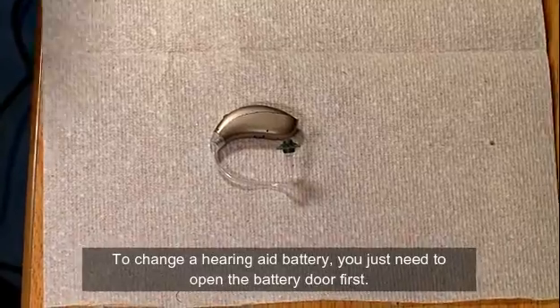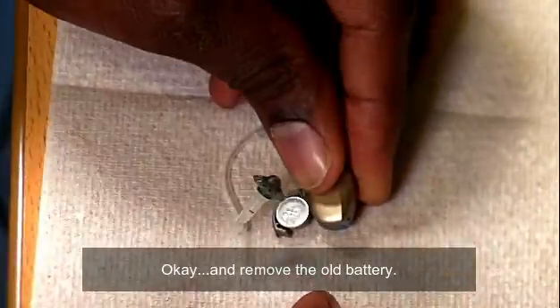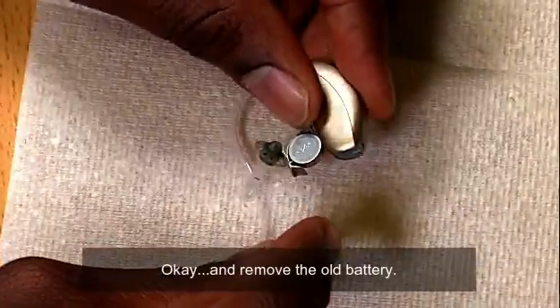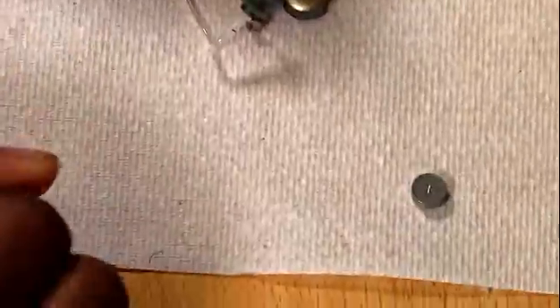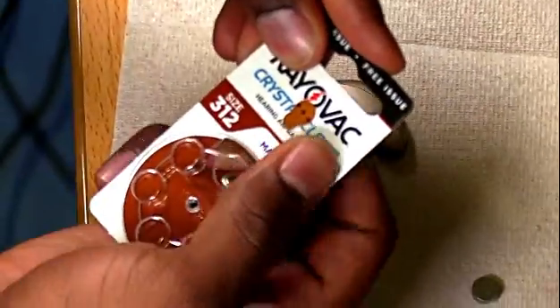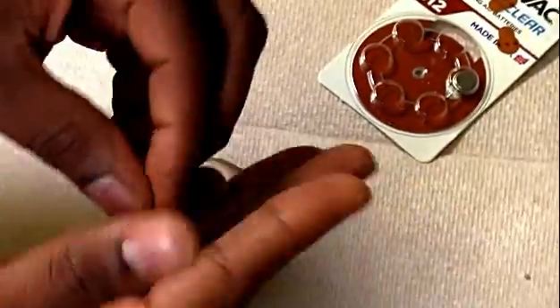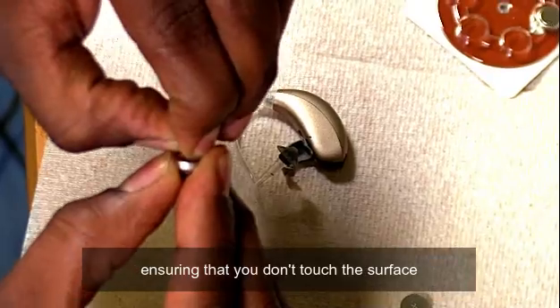To change your hearing aid battery, you just need to open the battery door first and remove the old battery. Get your new battery and take the sticky label off the battery, ensuring that you don't touch the surface where you remove the label.